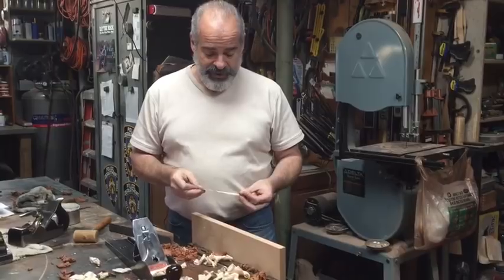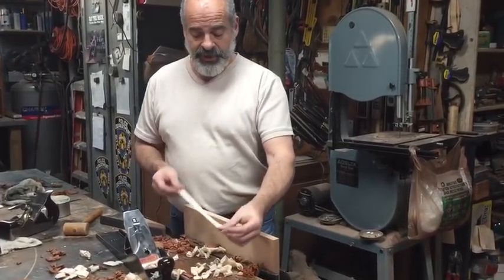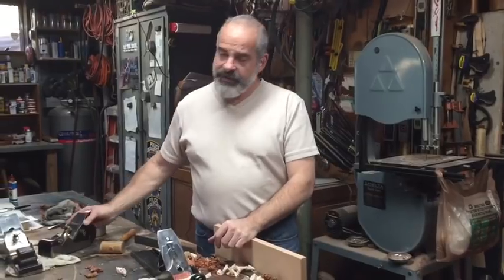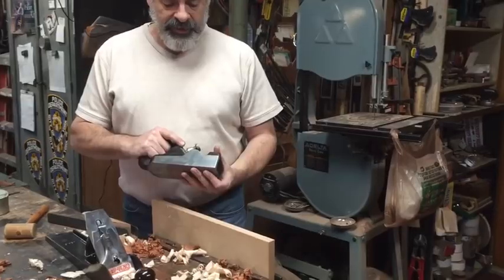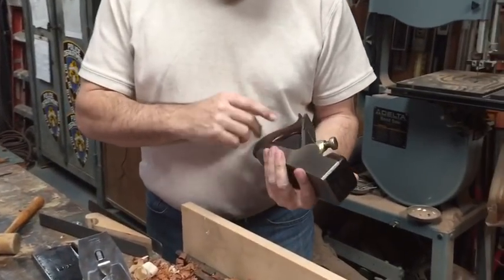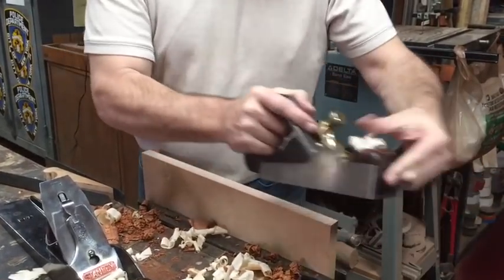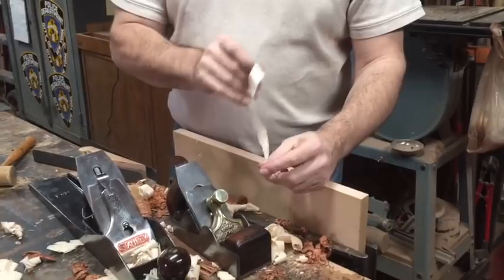You've seen me do videos about the Stanley number eight and the Stanley number one. Most of my planes are Stanleys and I do like them — they do a good job. But I also have my namesake, a Spears plane from Ayr, Scotland, that I love very much because of the rosewood, the steel, and the workmanship. It also cuts really beautiful shavings.